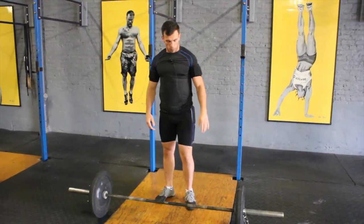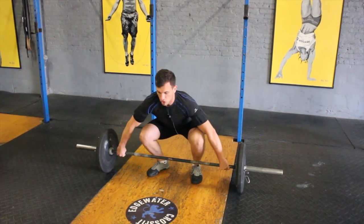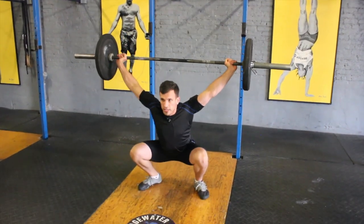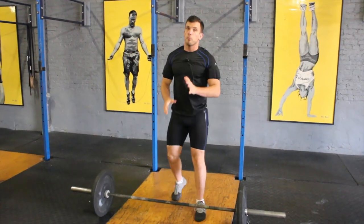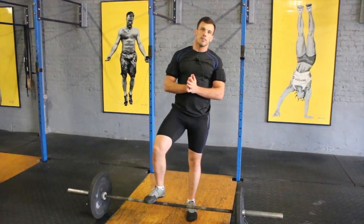So one fluid motion — I'll demo one more. We go off the ground slowly, chest up, one fluid motion, explode, extend the body all the way up, coming out of that overhead squat. Please do this movement while being supervised by a coach.